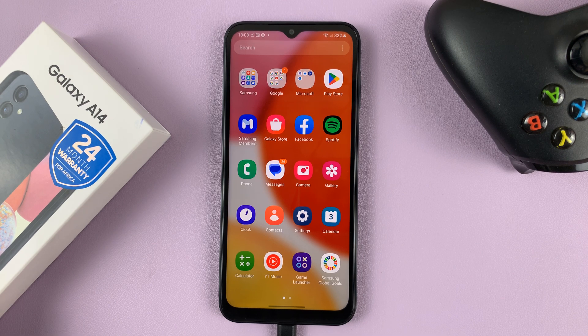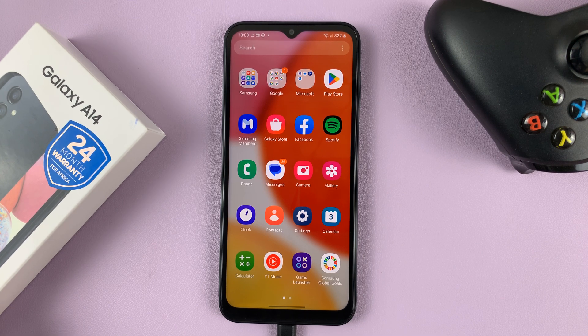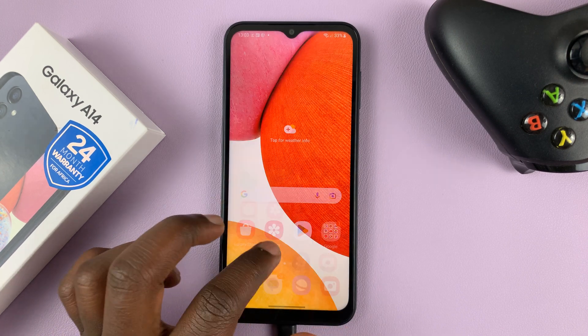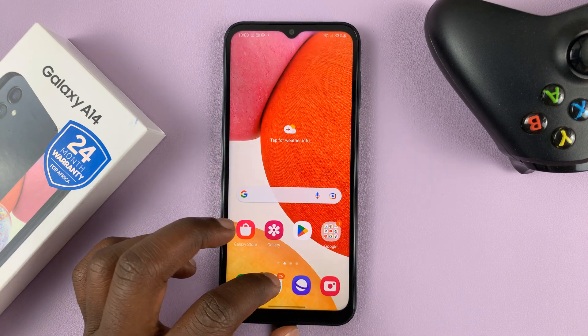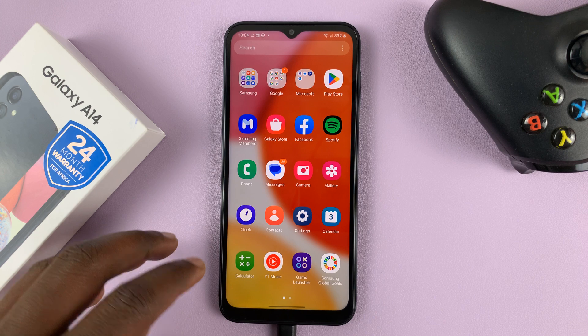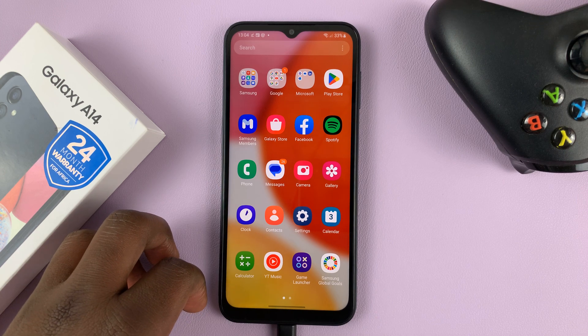I have the Samsung Galaxy A14 and in today's tech tip, I'll be showing you how to turn RAM Plus on or off. RAM Plus is basically a feature on this phone that allows the phone to take some of the internal storage memory and use it as RAM.